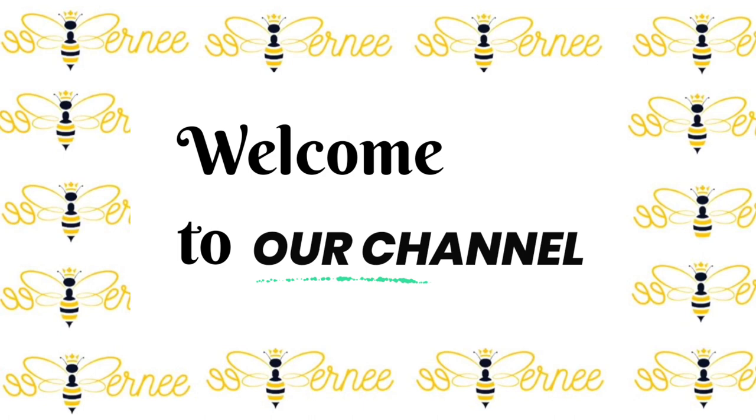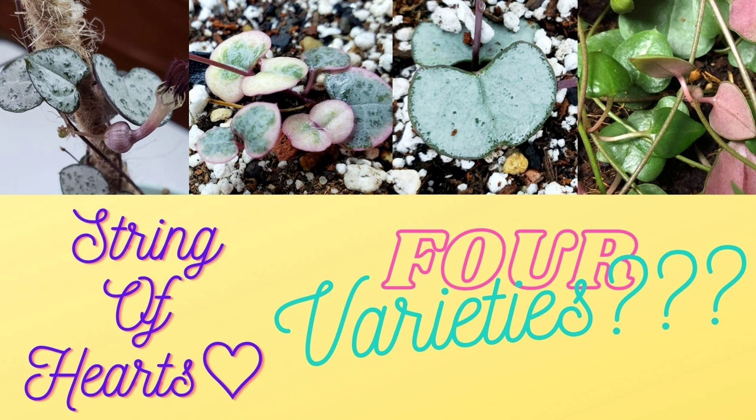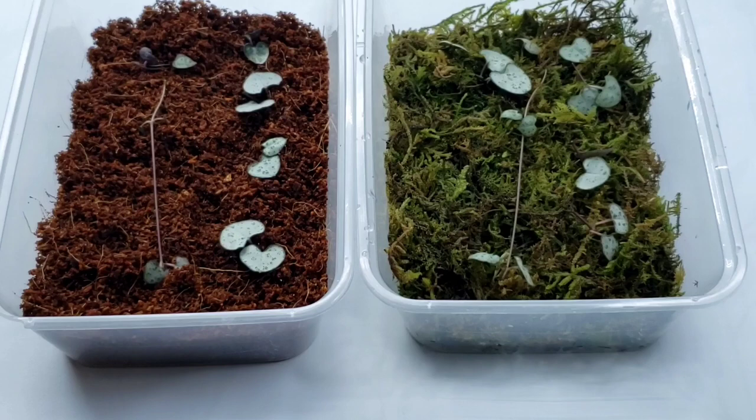Hi everyone, I'm Bernie and welcome to our channel. For today's video, we will talk about how to propagate string of hearts and which method is better. If you haven't watched my video on string of hearts — four varieties and care tips — I'll put the link at the end of the video, so please check it out.